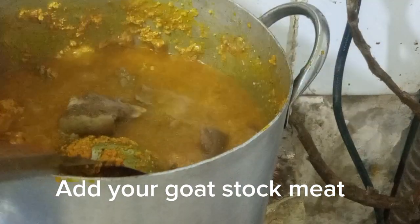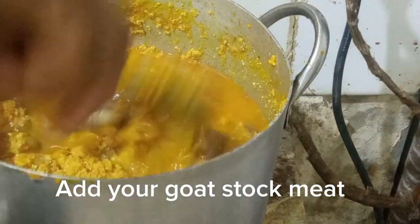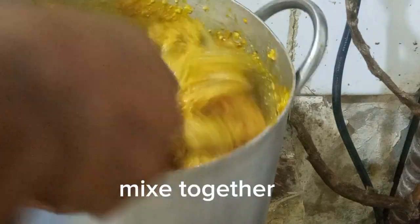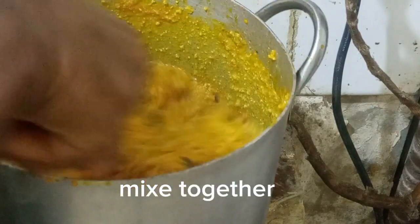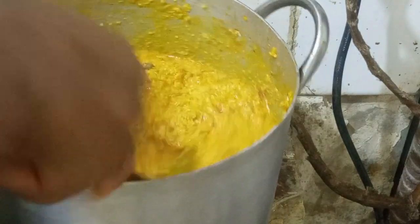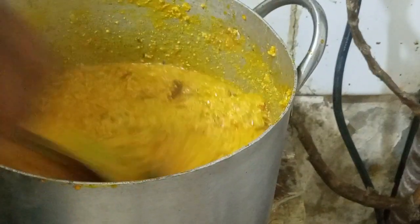Now I'm adding my meat stock to the egosi pot. This is goat meat — I boiled it and packed it in the fridge. So I added the meat stock along with some of the goat meat.